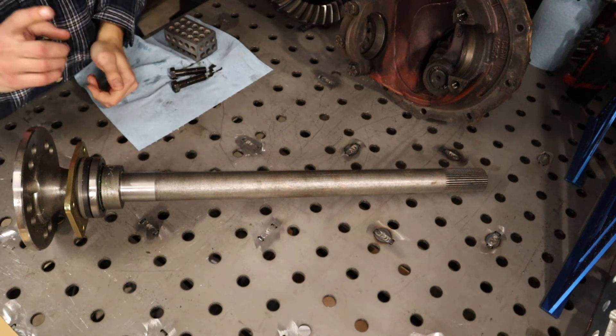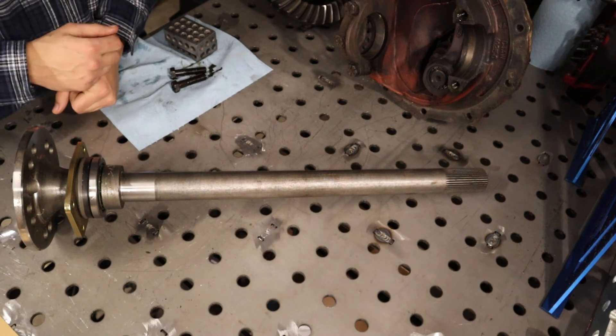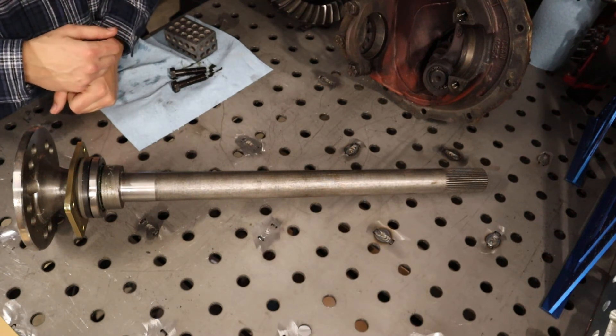Today I'm going to talk to you about what it's going to take to fit a 35 spline axle shaft into your Ford 9 inch.